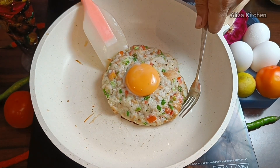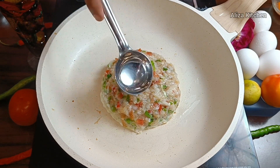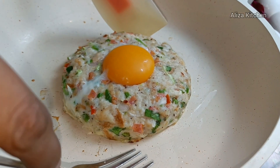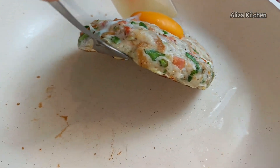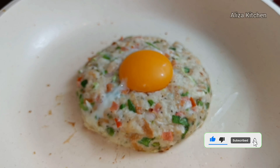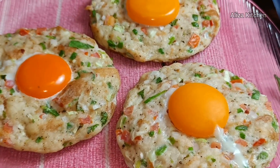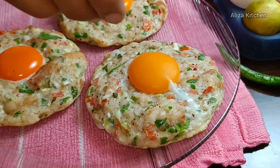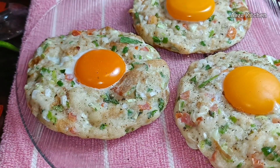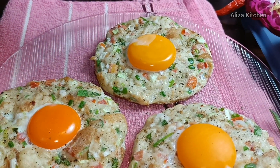I will assemble it carefully so the egg yolk will not fall. I am adding the egg yolk on top and the omelette is now ready. When it is done, you can see this omelette has a beautiful golden brown color — it is mouth-watering. I sprinkle some oregano herbs; this is optional. You can also sprinkle black pepper powder or chili flakes if you like.